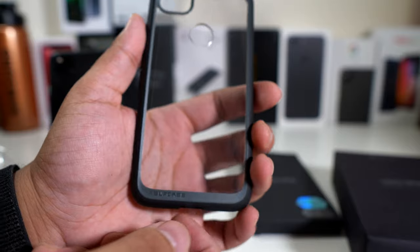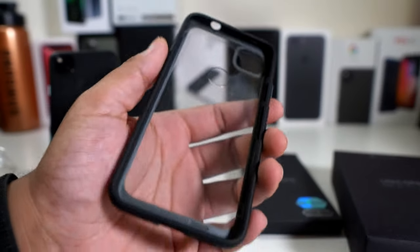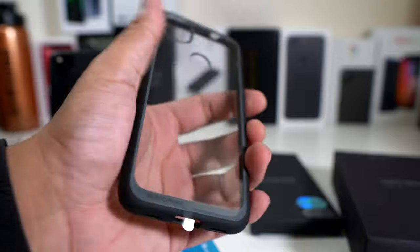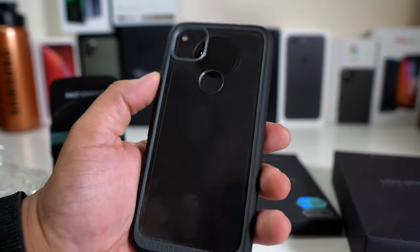I have used this before on other phones. You just peel that little plastic off, and on the inside you see there's another plastic layer. Let's pop this baby in and see what it looks like. You do have a clear back and a nice sturdy case here — this is definitely not a cheap case, even though the case is cheap.